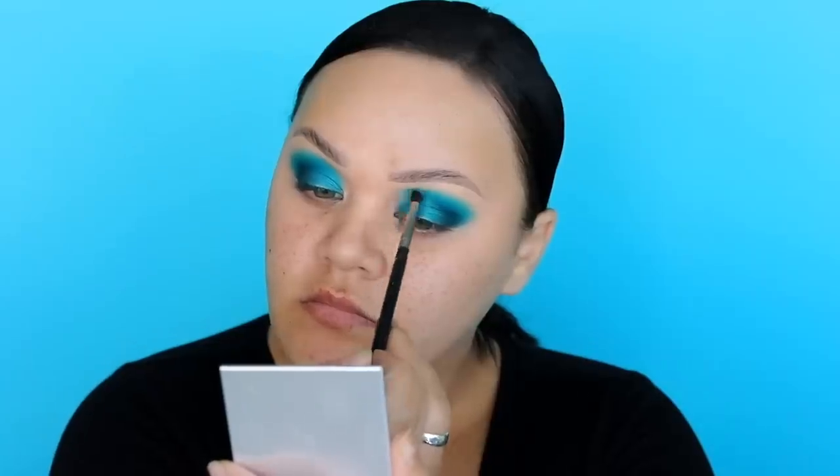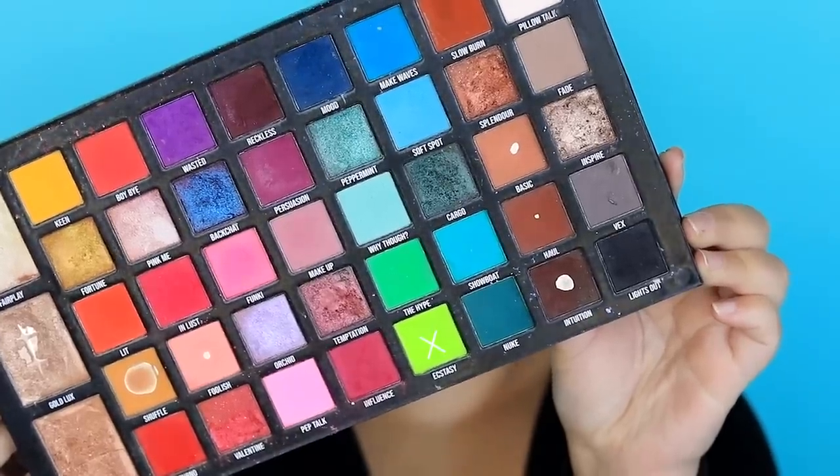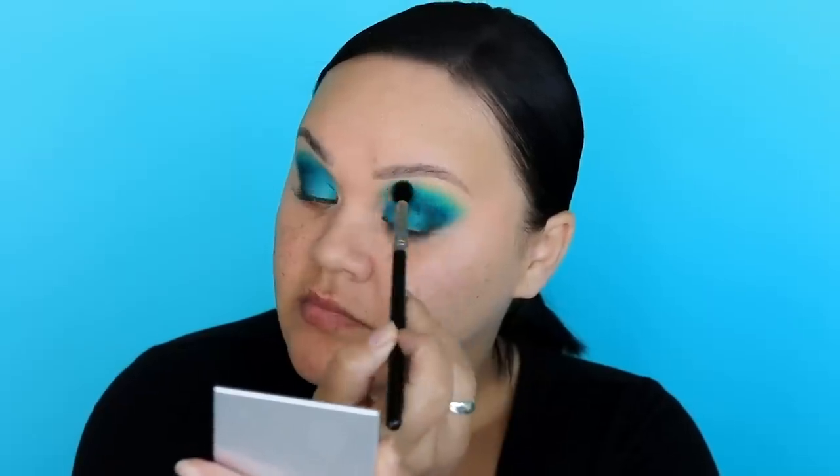Then I grabbed a smaller brush and started applying the colour very lightly, closer to the inner tear duct of the eyes. It's better to use a small brush just so you don't go too far into the nose. Then I'm going to be using Ecstasy — that neon green — and I'm only picking up a little bit at a time and applying this above that bright teal we just applied before.